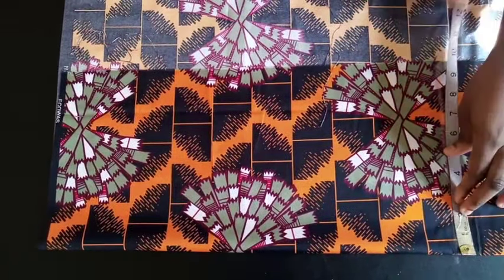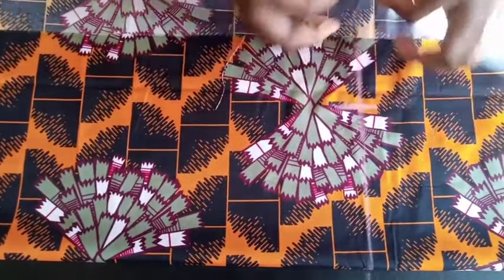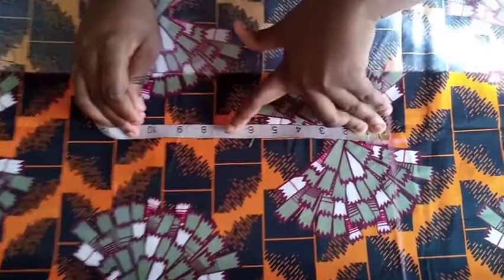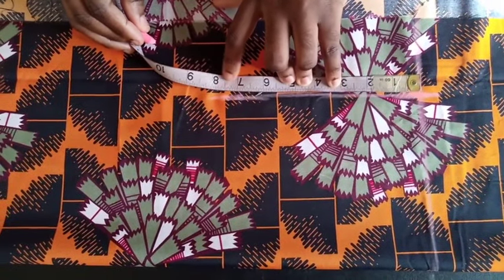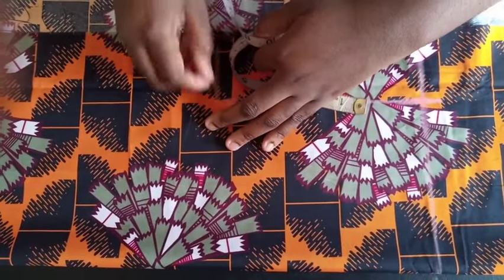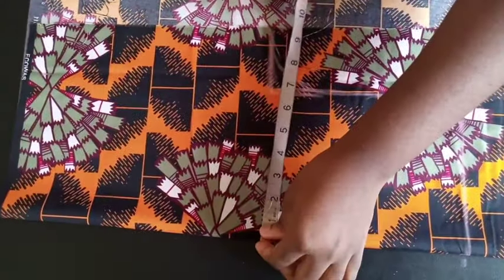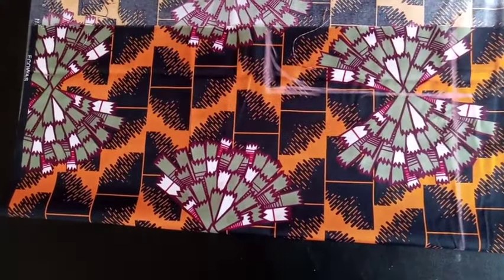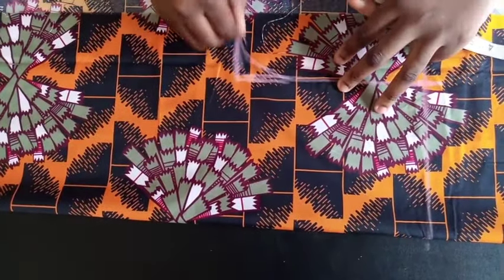Next, check the shoulder. The shoulder I'm working with is 13, divided by 2 is 6.5, so I mark that here. The armhole I'm working with is 15.5, divided by 2 is 7.75 — I'll approximate to 8 inches since I want it slightly loose. To recap: chest divided by 4 plus 2 inches; length plus 1.5 inches; shoulder divided by 2 marked; armhole divided by 2 marked with a curve.